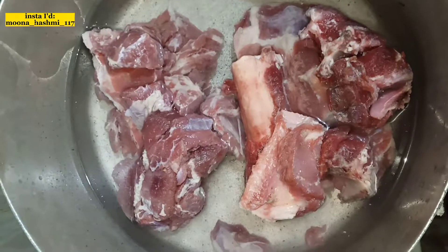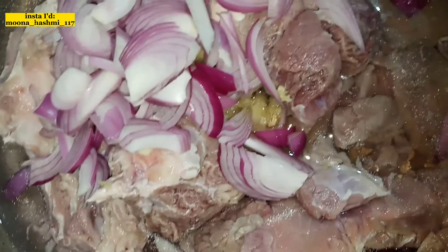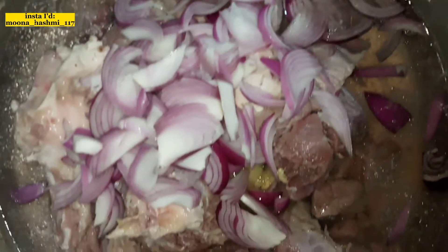First of all, we have boiled water — about 5 to 6 glasses. We have added 1 kg of meat. After that, we have made 2 pieces of bay leaf, cut and added them. Then we have added 2 tablespoons of ginger-garlic paste.